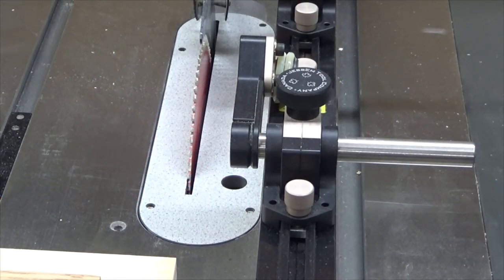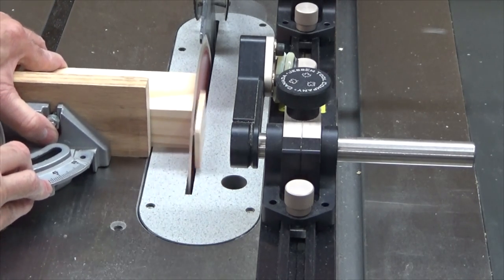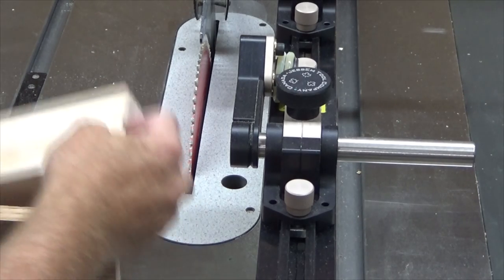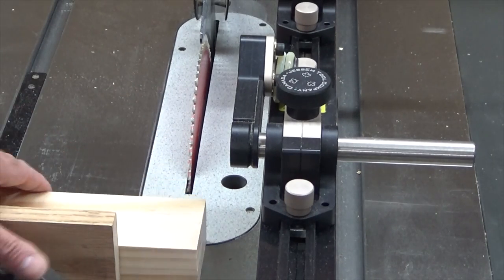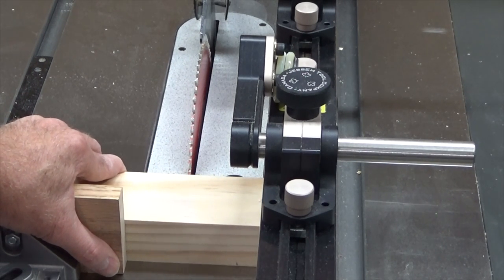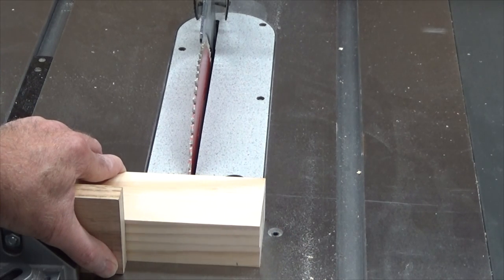Now I make two cross cuts — the first one to clean up one of the edges and square it off. Now to square off the other end, you'll notice I left the rip fence in place. Take the other side of the stock, push it against the rip fence in order to maintain the squareness. Now I move the fence away. If I leave the fence in place, the stock could bind against the fence and it would cause a serious kickback.